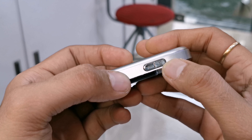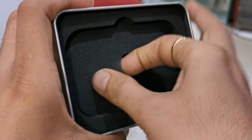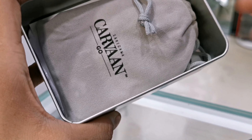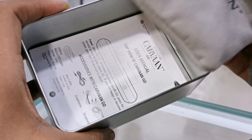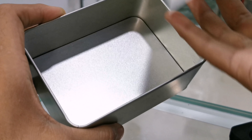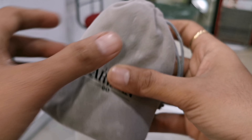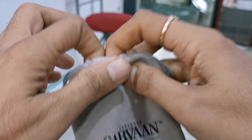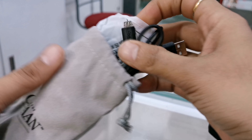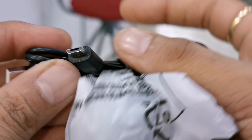You can see the tool for the memory card slot. There are accessories in this package — a user manual and warranty card. This product has a 6-month warranty. Let's open this package and see what accessories the company has given. You can get an AUX cable, micro USB data cable, and earphones.